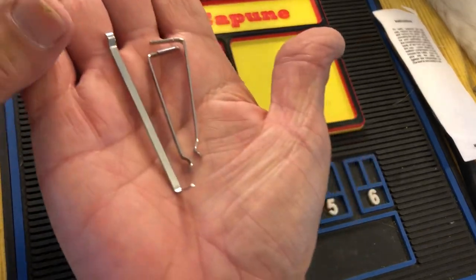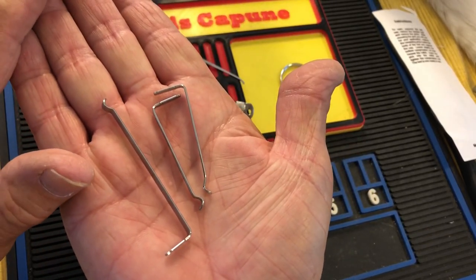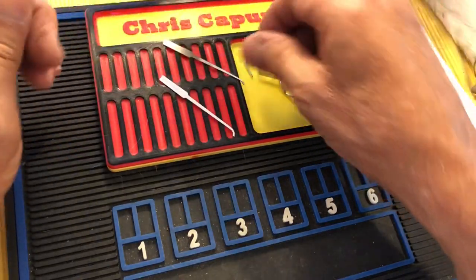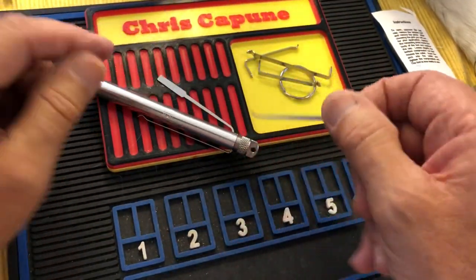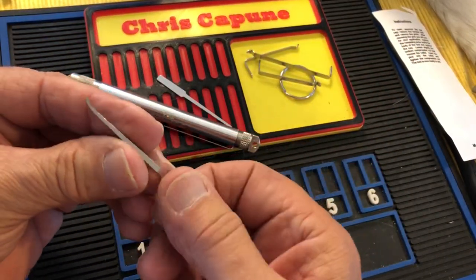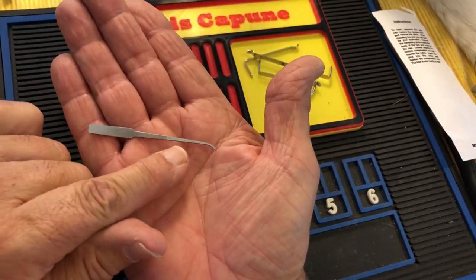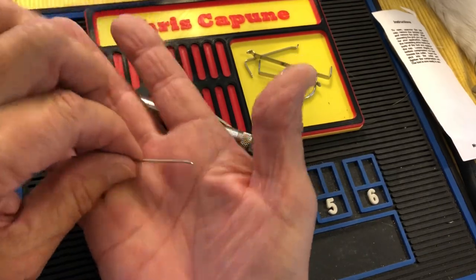I'll just open this and we'll look at it — I'll probably do a more in-depth review later. These are the little tips; there are extra tips inside. I like that profile. One of the things I look for in picks is the shank not being too thick.